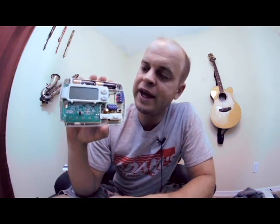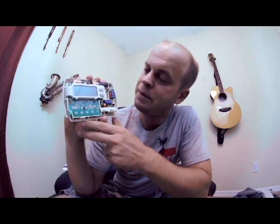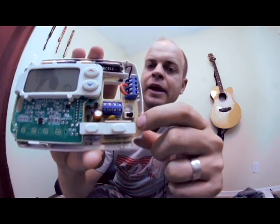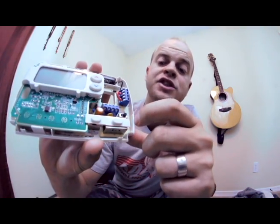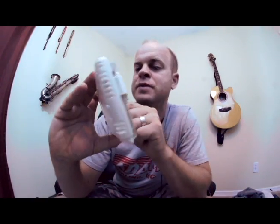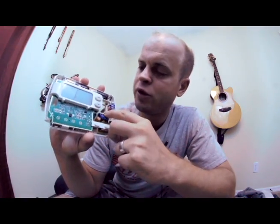Once you're looking at this, there are a couple of things to keep in mind. Number one, it's usually set to gas right here, and in most applications unless you have gas, you want to switch that over to electric. And what are these letters here — what do they mean?